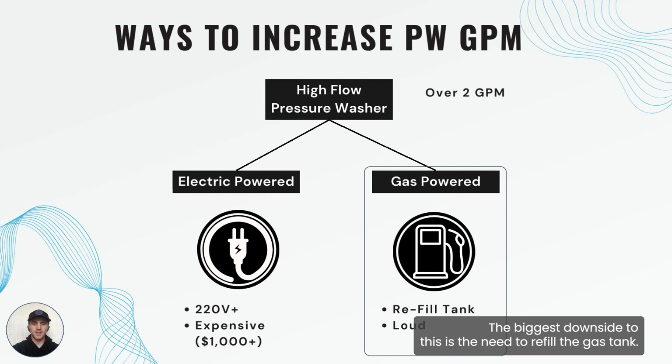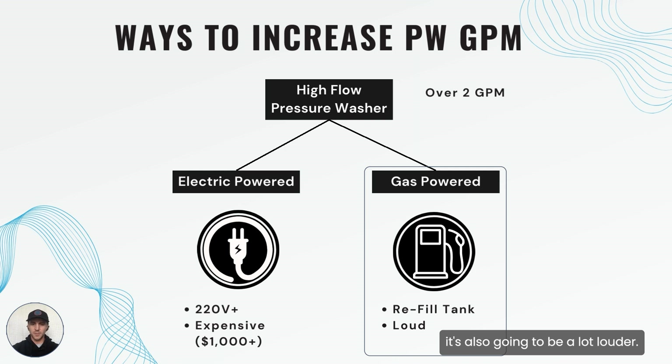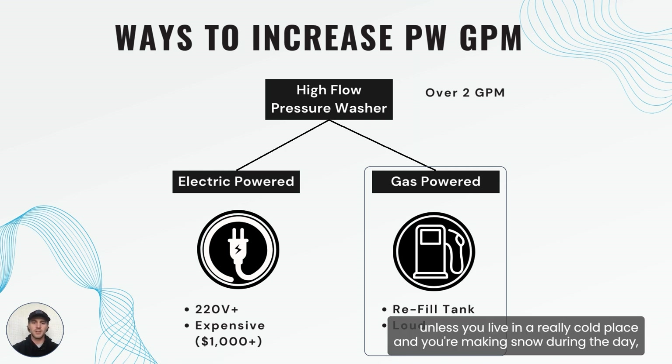The biggest downside to a gas powered pressure washer is the need to refill the gas tank — it's going to require more monitoring while you're making snow. It's also going to be a lot louder, so for snowmaking it's overall not as good of an option unless you live in a really cold place and you're making snow during the day. Then it may be a cheaper way to get that higher GPM. If you're trying to make snow at night, it obviously has its downsides there.